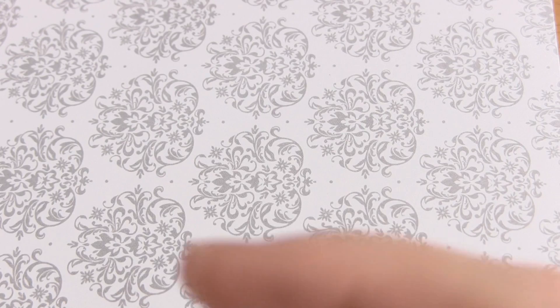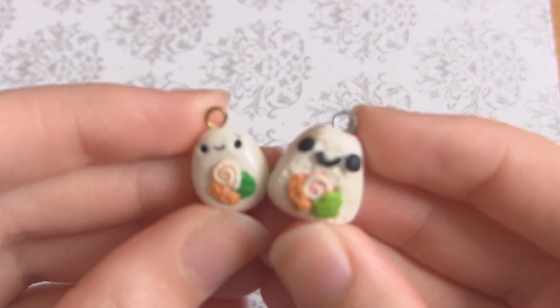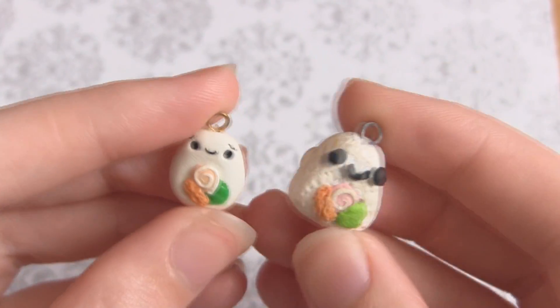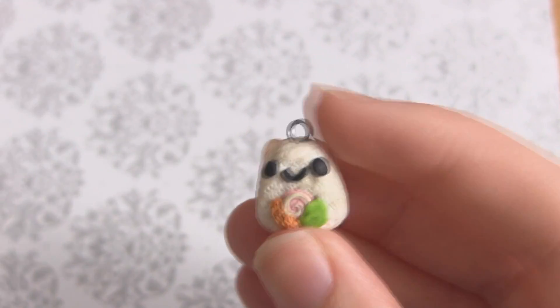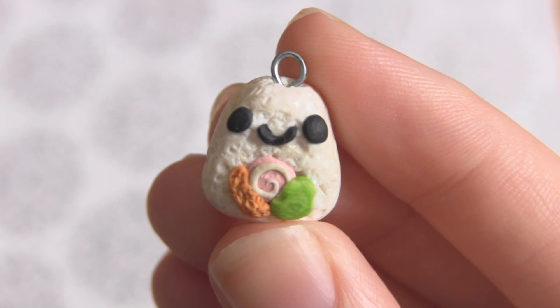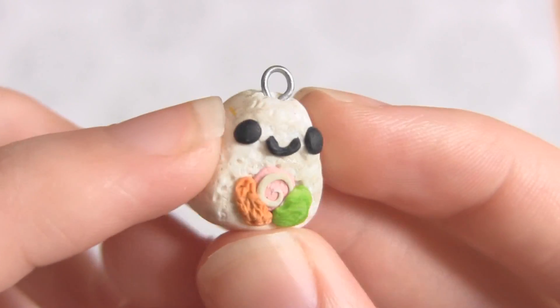First I'm going to start off with what I think is the funniest comparison, and it is this sushi charm. Quite a few people have made this but I think the comparison is absolutely hilarious. So as you can see, this was my first attempt and this is my later attempt, and as you can see there is a massive difference. So let me just show you this one because it's absolutely hilarious. This is the first attempt of this charm that I did.